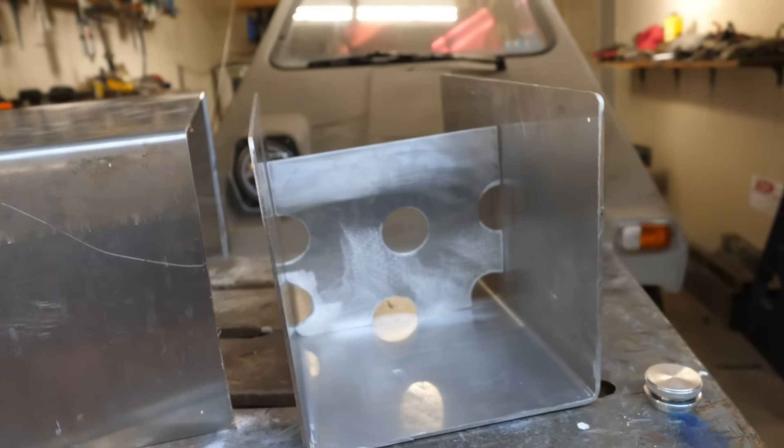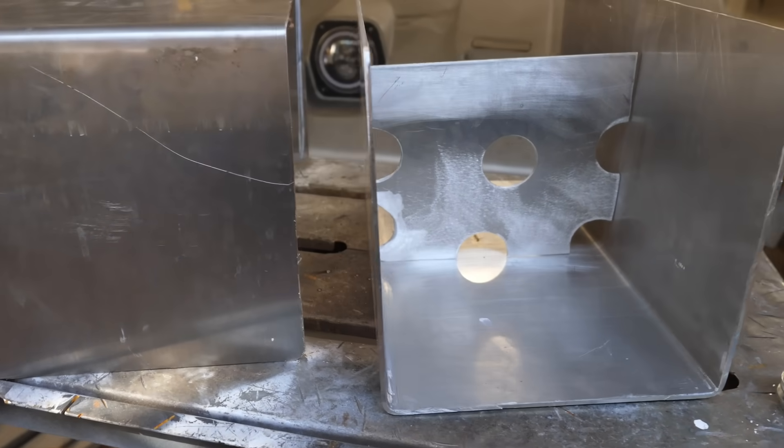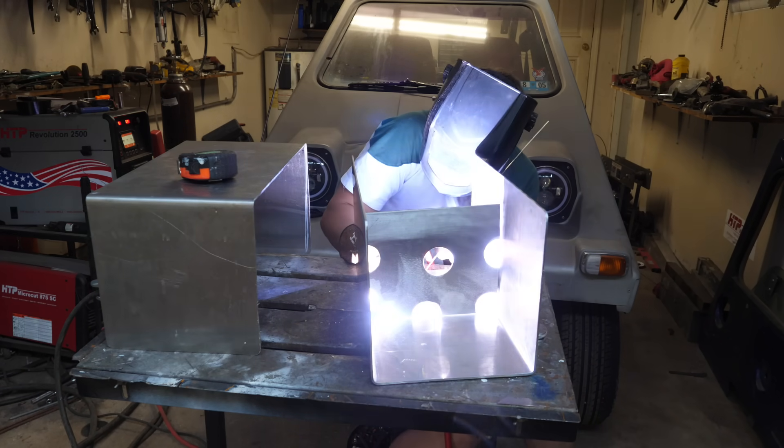Keeping with the overall cheese theme of this build, I decided to add a baffle to the gas tank that resembles a piece of cheese.